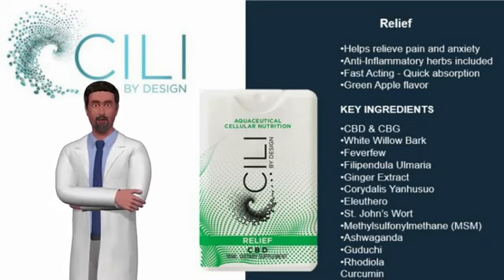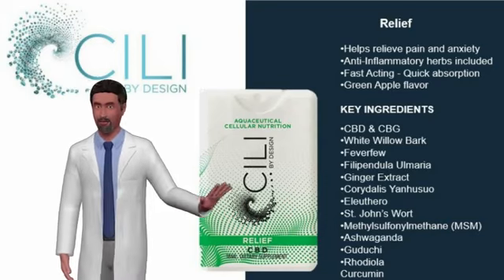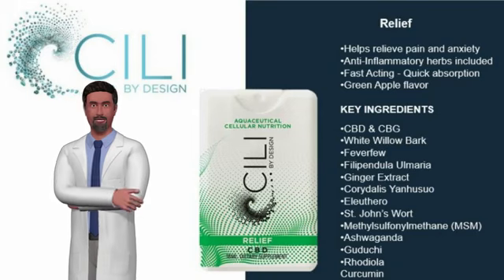We test all of our raw materials used in our products. A good lab analysis needs to check for pesticides and heavy metals, microbial organisms, fungus, mold, and other impurities, along with CBD percentages.